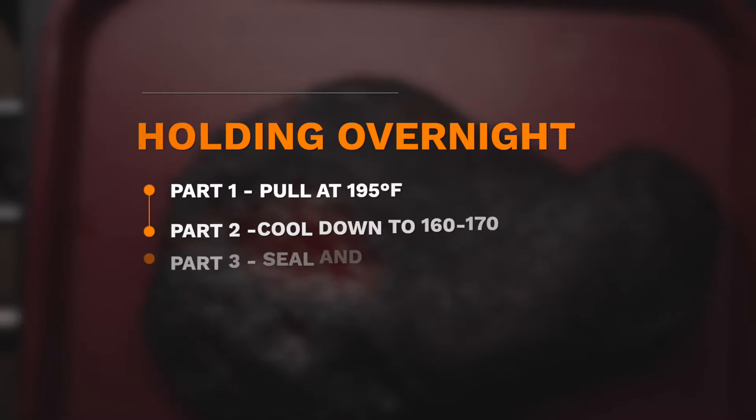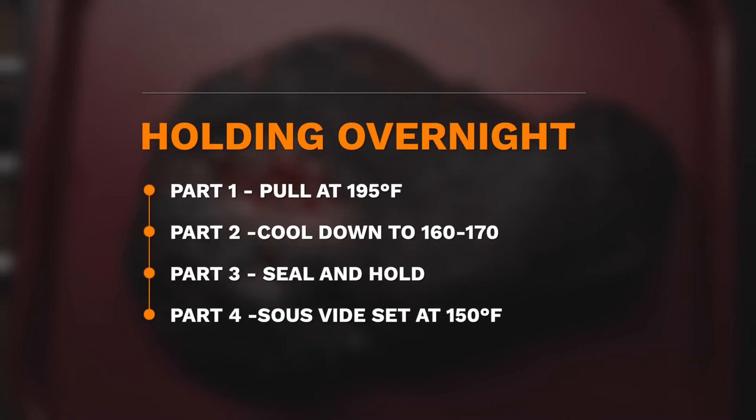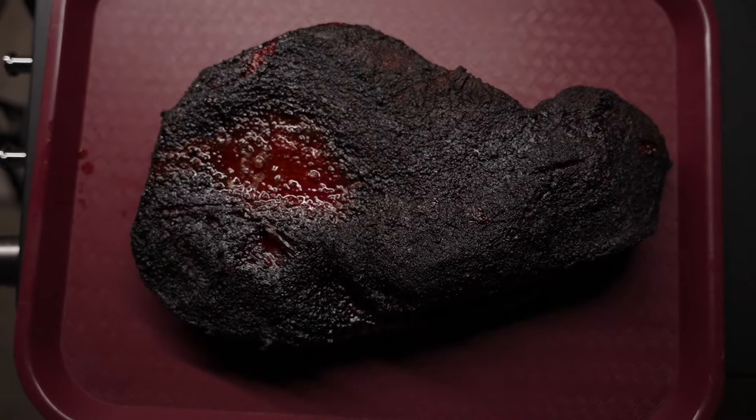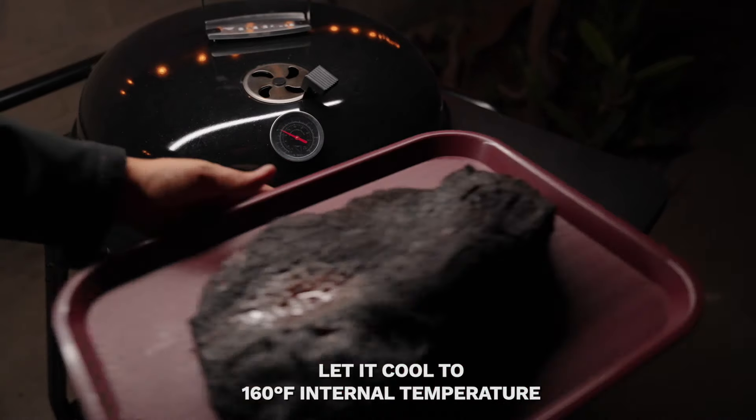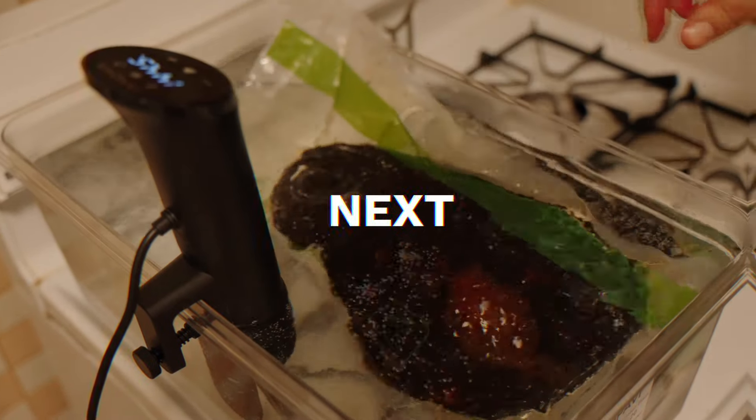This brisket is not fully tendered yet. My plan is to hold it overnight in sous vide, and the long hold is going to get it tender. Once the brisket has cooled to around 160°F, I'm going to seal it and my wife's going to place it in the sous vide set at 150°F. It's going to remain there overnight.